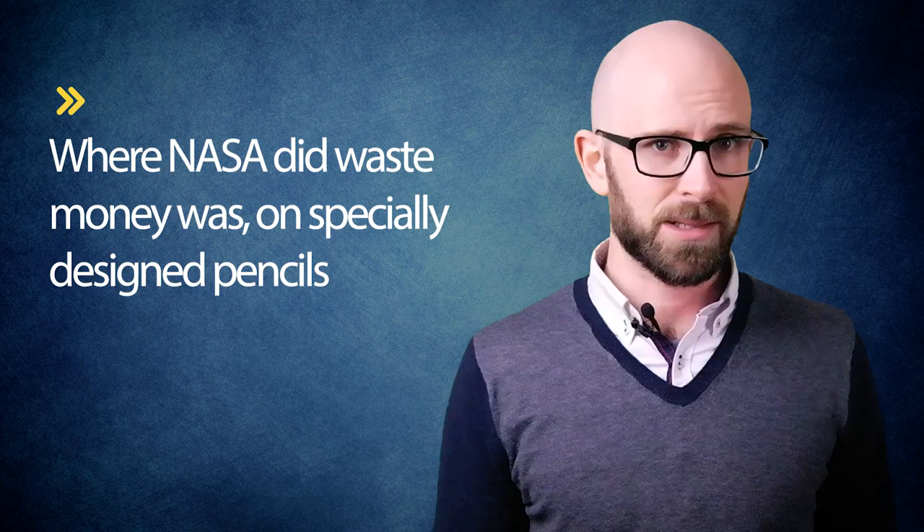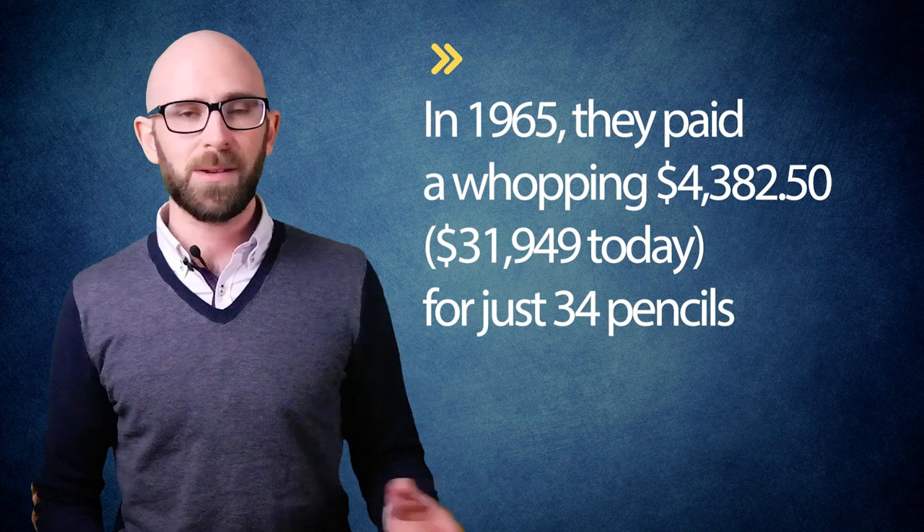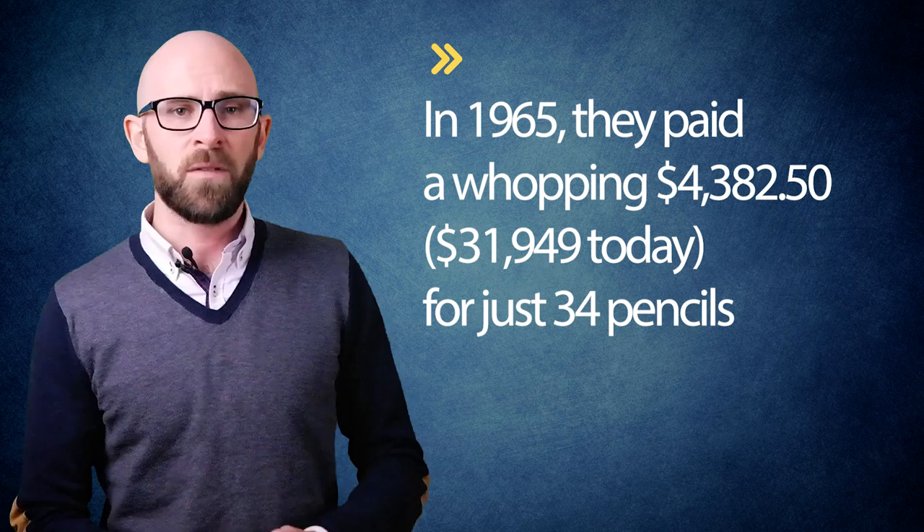Where NASA did waste money, funny enough, was on specially designed pencils, which further spurred the need to find a good alternative. In 1965, they paid a whopping $4,382.50 for just 34 pencils, made by Taikan Engineering Manufacturing Incorporated. Needless to say, the public was not happy with the way their tax dollars were being spent in this instance. And in truth, contrary to what many seem to think today, investing tax dollars into the space race at all had extremely tenuous public support.